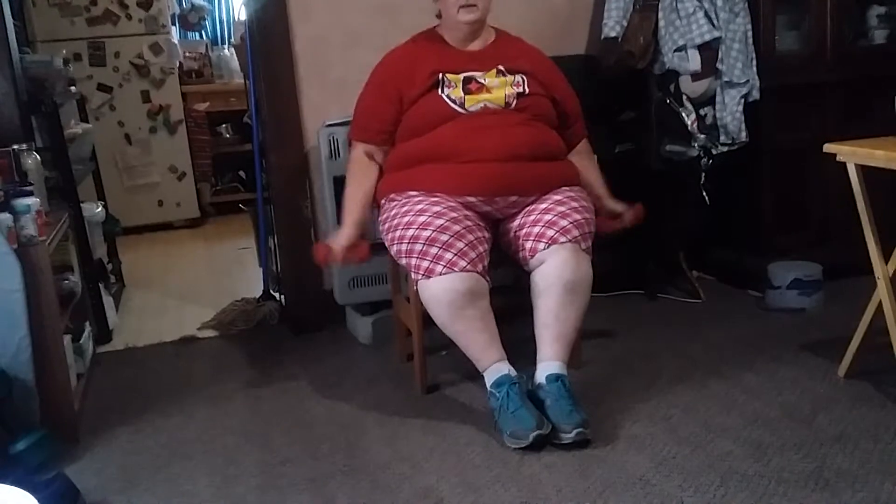Jumping jacks! We're going to try jumping jacks with the weights if you can, and we're going to do them sitting down. If you're in your recliner, scoot up to the end and just do a jumping jack motion — legs out and in, arms go up too. Let's do ten: one, two, three, four, five, six, seven, eight, nine, ten. I don't think I'm going to stand up and do mine today.